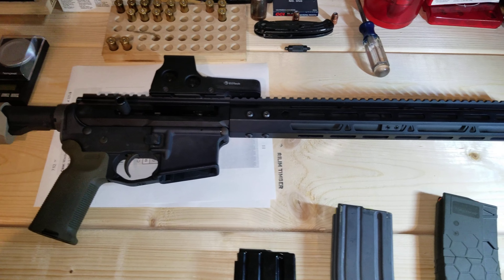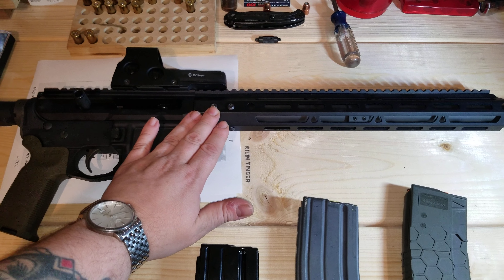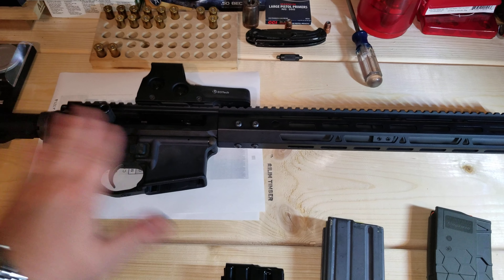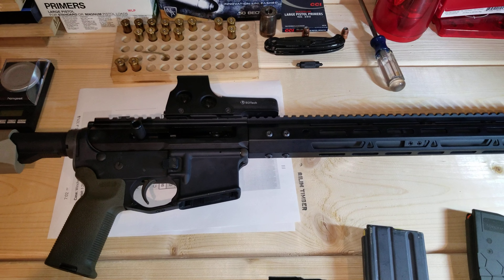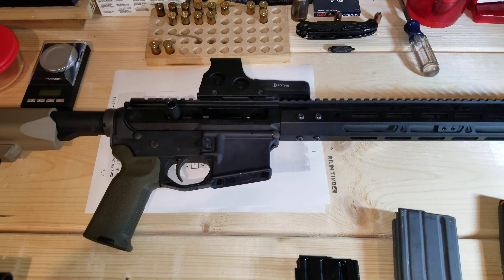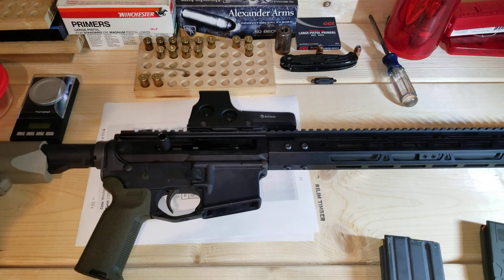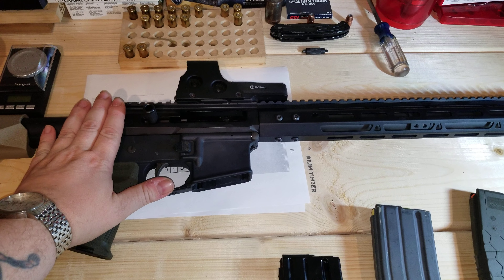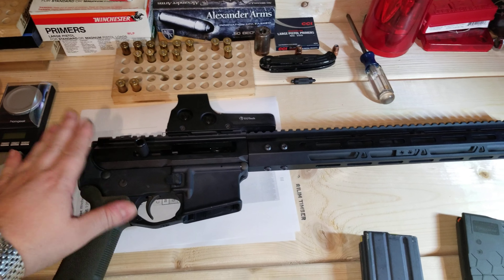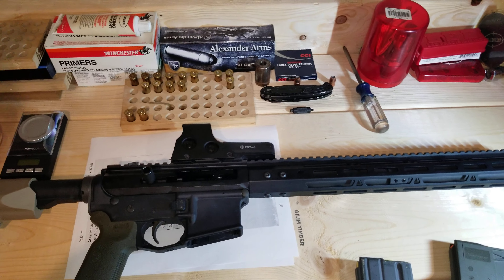I'm impressed. The action feels great, the chamber looks fine, no burrs on the inside. I really like the side-charging feature — it's a cool feature, though a bit different since I'm used to a rear charging handle. With this big .50 caliber round and side-charging, it just makes you feel like you've got something serious in your hands, which for the most part you do. Really awesome product.